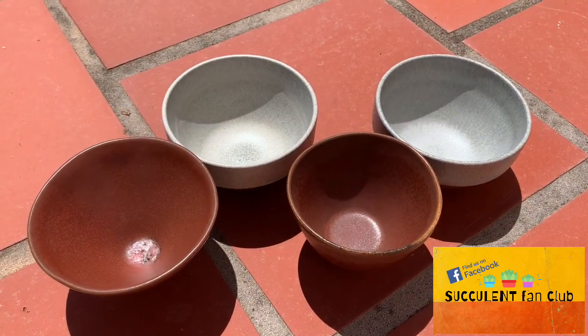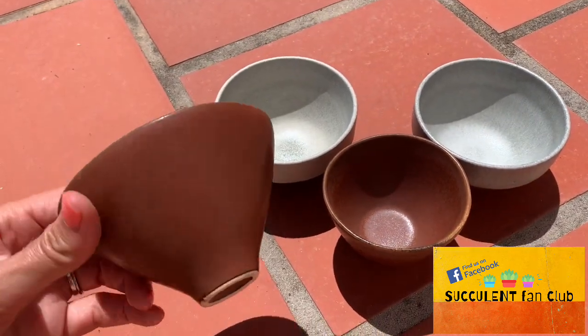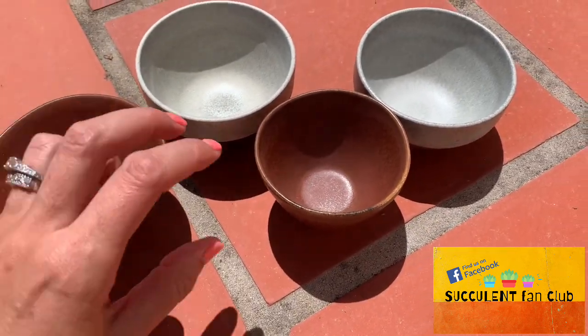So this is an ongoing argument. Some people are able to keep their succulents alive in pots that don't have holes in them. However, I do like to give them really liberal water and not have to worry about whether or not the roots are sitting in water.